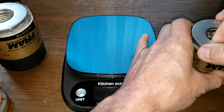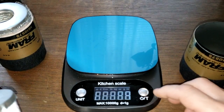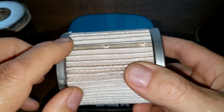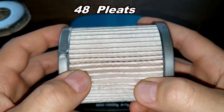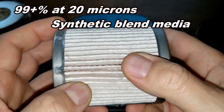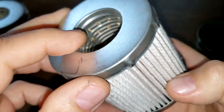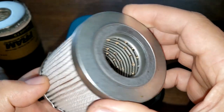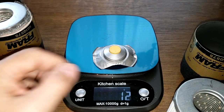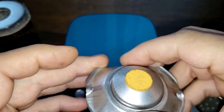Getting the filter media out of the can to weigh it — 88 grams. It has a metal crimp seam. I counted 48 pleats and it's a synthetic blend media, pretty clean, with metal end caps and a metal core with holes. The stamped bypass valve weighs 12 grams.